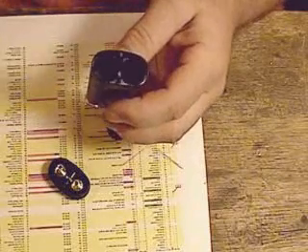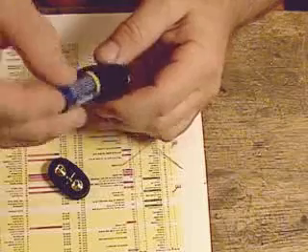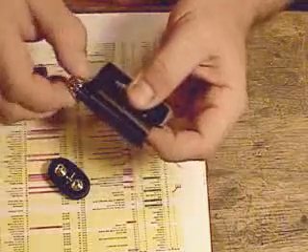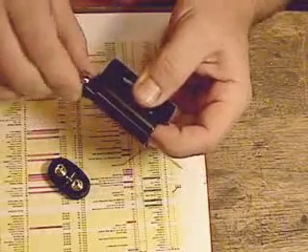There it goes. You take a battery and you put it in the knob side, hold it with your finger, and see if the switch is engaged properly.